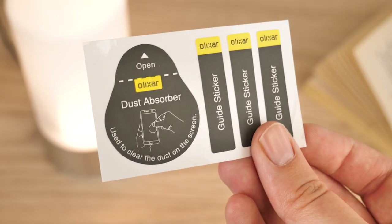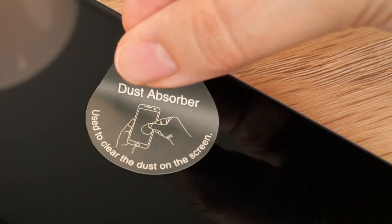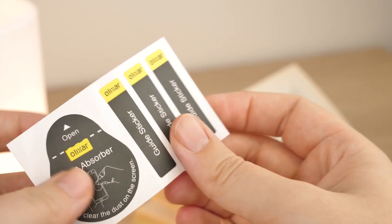Elixir provides four stickers that help guide you in the installation process. Using the dust removal sticker, dab the surface of the screen to take away any visible dust that may have settled in between steps. Now you're ready to apply the protector.